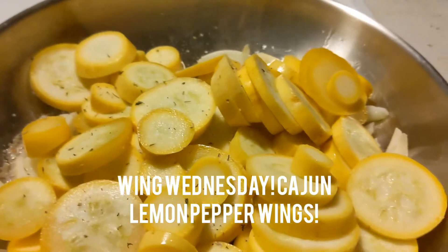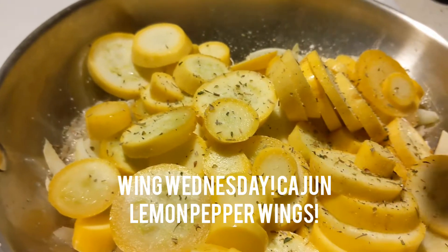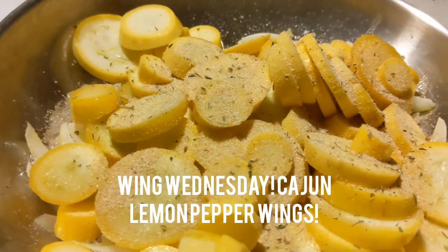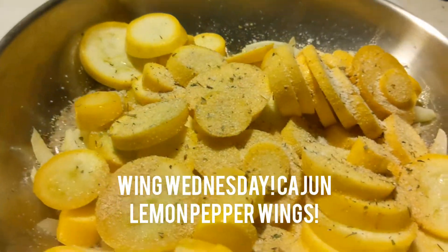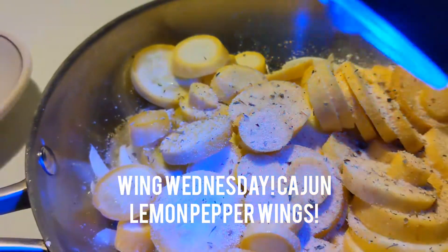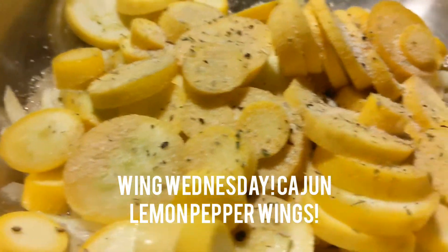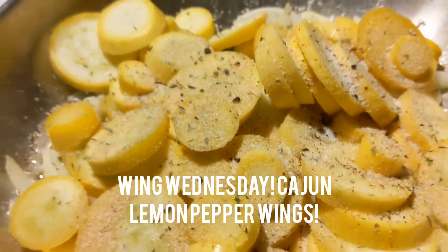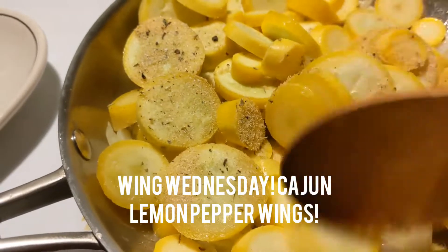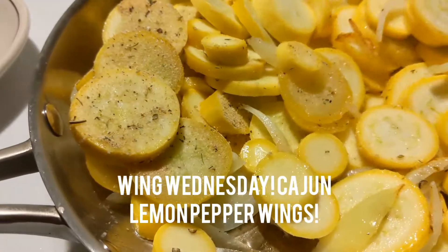We're going to take the herb blend — get this on my website, VsCateringLLC.com, link is in my bio. Herb blend, we're going to go with a little bit of onion powder, just a little bit of salt, and some cracked white pepper. We're going to cook this on medium low for about 15 to 20 minutes because it's going to have a lot of texture, and we're going to put a lid on it because we won't need any water — the squash makes its own water. Give this a mix and I will show you what it looks like when it is done.